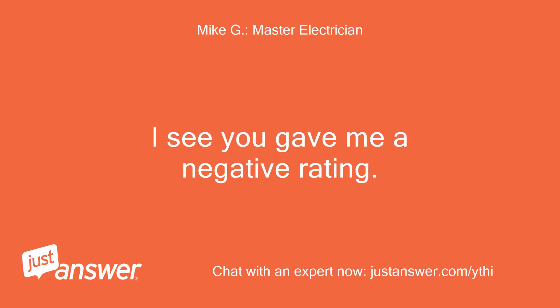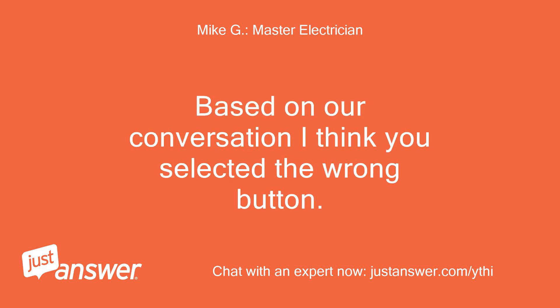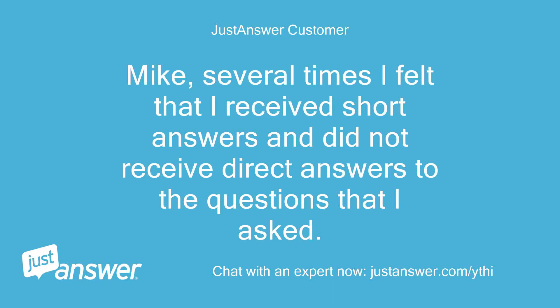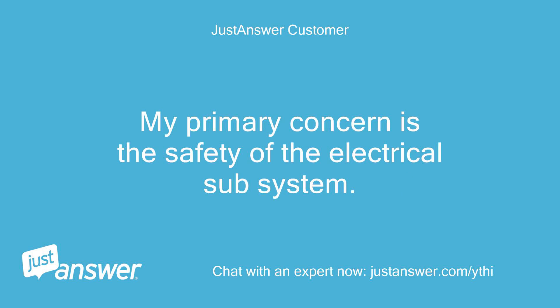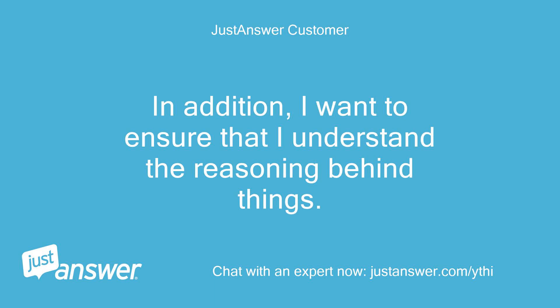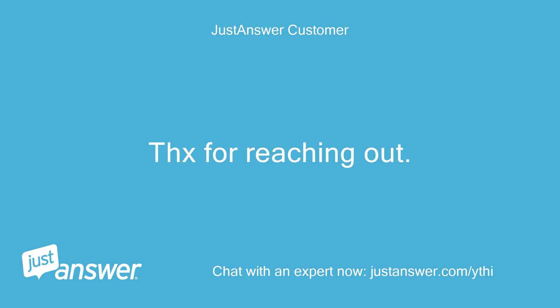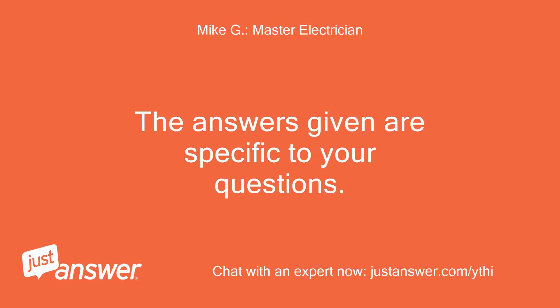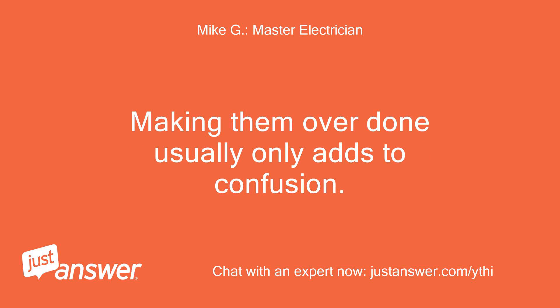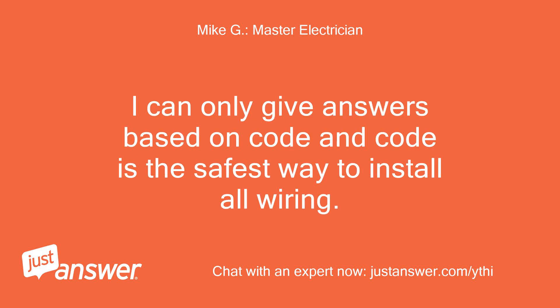I see you gave me a negative rating. Based on our conversation I think you selected the wrong button. Please correct it or tell me why it wasn't a satisfactory answer. Mike, several times I felt that I received short answers and did not receive direct answers to the questions I asked. My primary concern is the safety of the electrical system — code is secondary. I also want to ensure I understand the reasoning behind things. The answers given are specific to your questions. They are short only because they are direct — making them longer usually only adds to confusion. I can only give answers based on code, and code is the safest way to install all wiring.